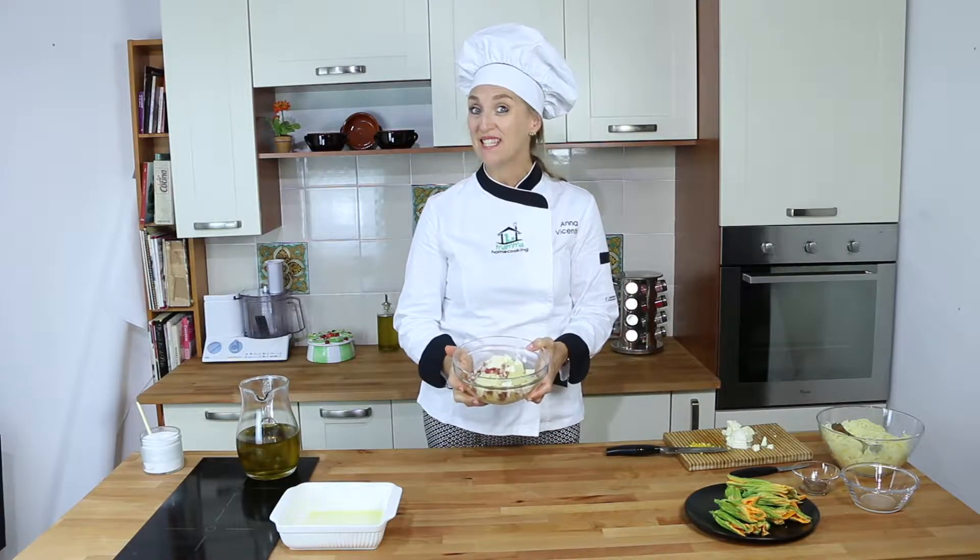We also add to our mix the center of the flower, which will give it a very saffron-like taste — very nice. Don't add too much; I usually add one center for every four flowers.